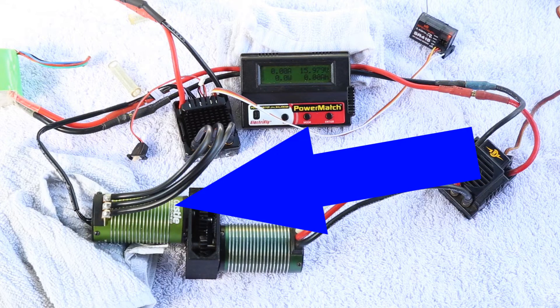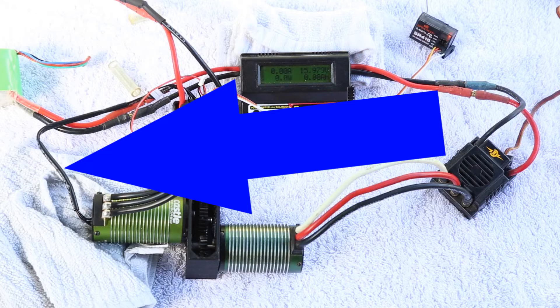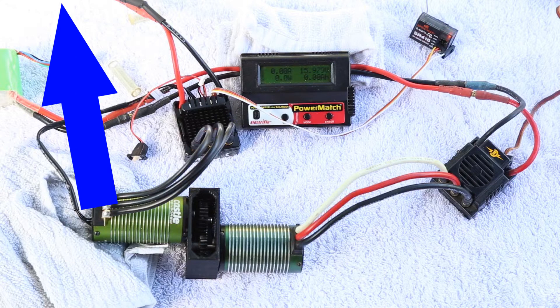Now back to our driven motor — this motor is also connected to a speed control and it has a sensor wire that runs from the motor to the speed control. This allows us to capture temperature data to see if there's any difference there in temperature. The speed control connected to it is going to be applying the brakes and also recording all of the data for us — temperature of the speed control and temperature of the motor over the time period that we operate it. The speed control is simply connected to another four-cell battery just to power it.